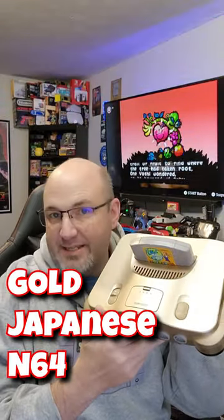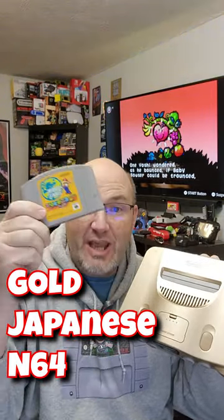We recently picked up this gold N64 — this is a Japanese model. The thing is, it plays great with Japanese N64 games, but U.S. cartridges, well, they don't fit until we go ahead and install this.